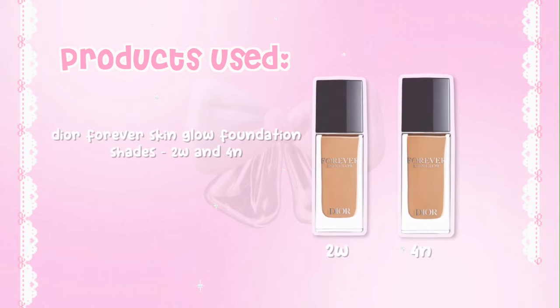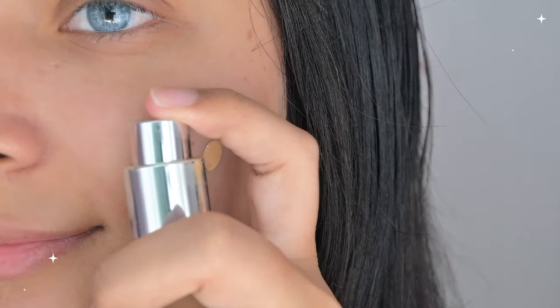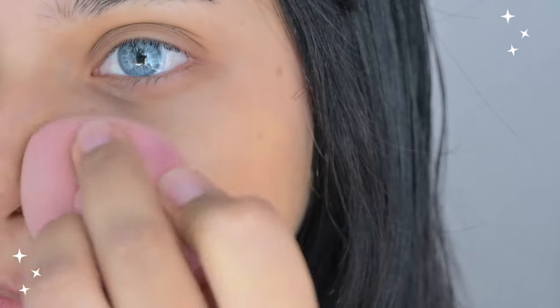Starting off with foundation. I use the Dior Forever Skin Glow Foundation in the shades 2W and 4N to match my skin perfectly. I put a few drops on each side of my face and mix it with my hands just because I feel like it blends better. And after, I use my beauty blender.